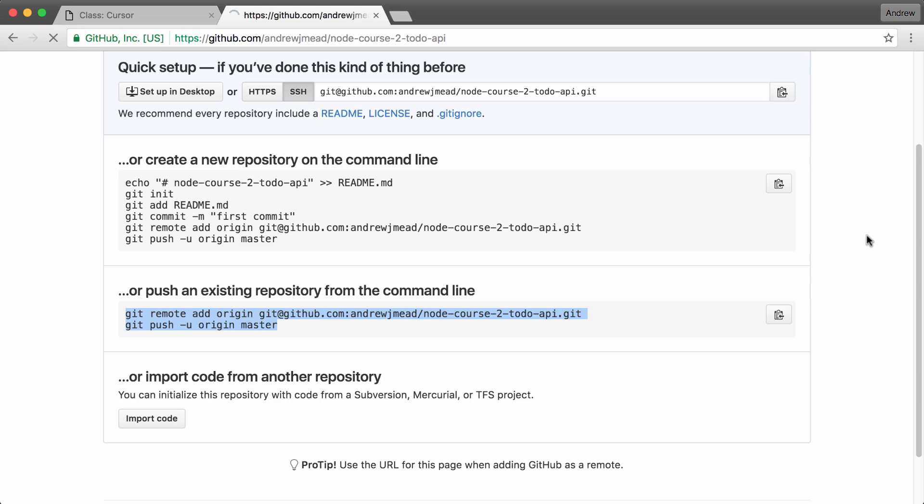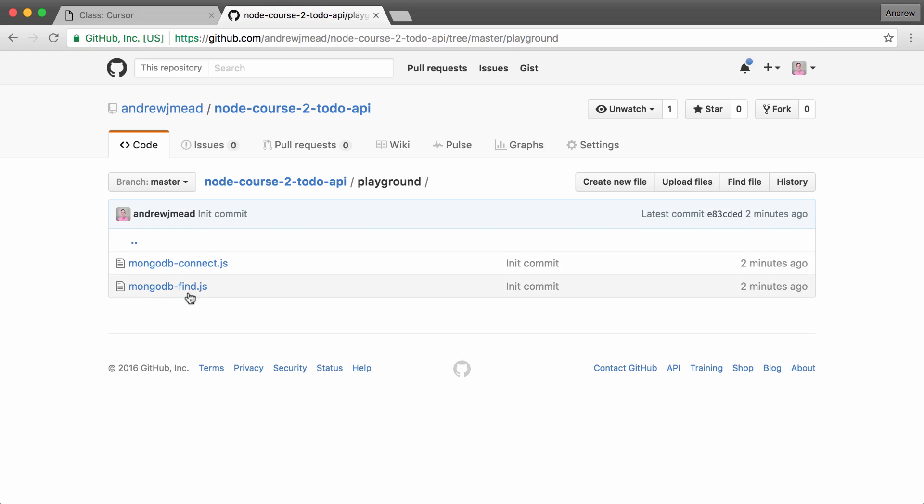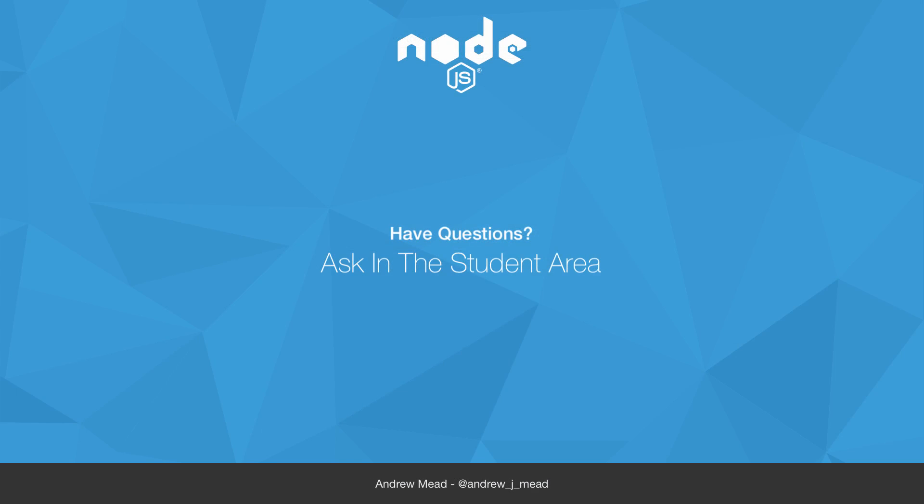What we have here is our code pushed up to GitHub. I can prove that by refreshing the repository page, and right here we have all of our source code: the .gitignore file, package.json, and our playground directory with our MongoDB scripts. That is it for this one — as promised, this one is simple, short, and unrelated to MongoDB itself. I'll see you next time as we explore how to delete data from a MongoDB collection.